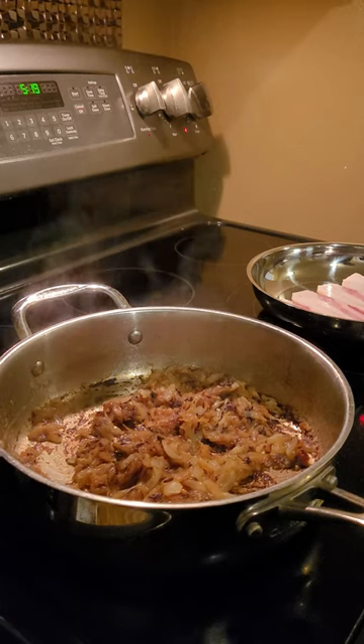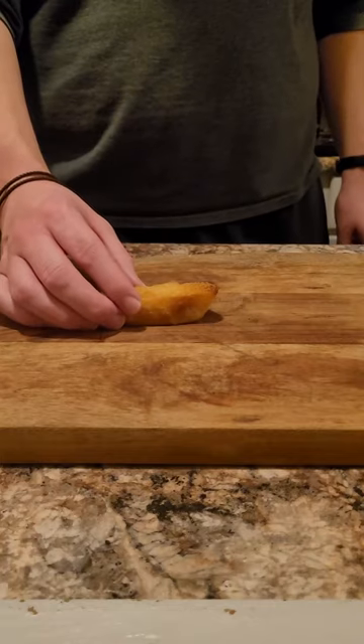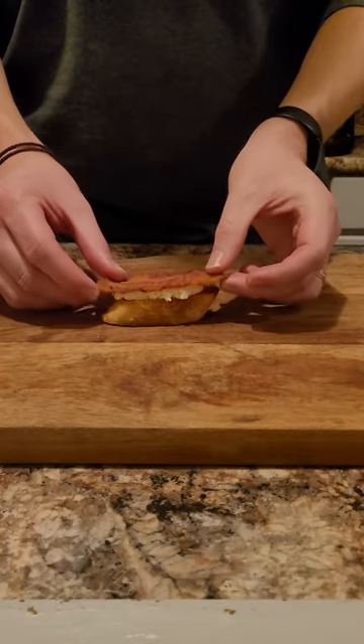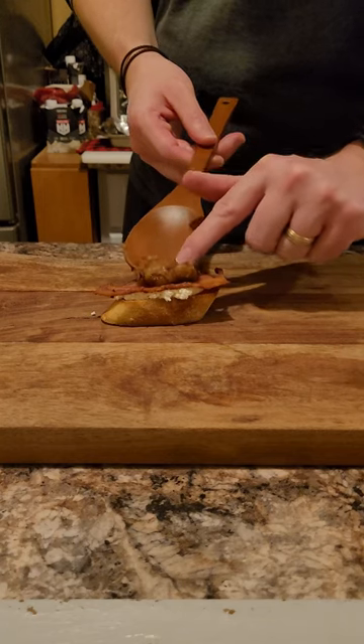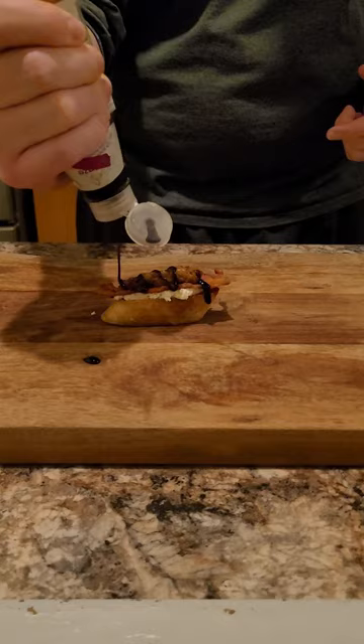Now that our bread's toasted, we'll grab our onions and our bacon and start to build. Bread, some goat cheese, bacon, our caramelized onions, and a drizzle of balsamic glaze. I promise it's delicious, after all.